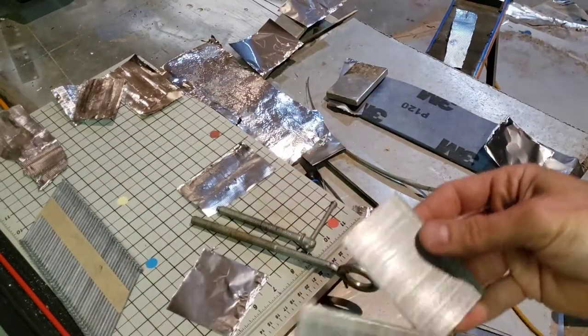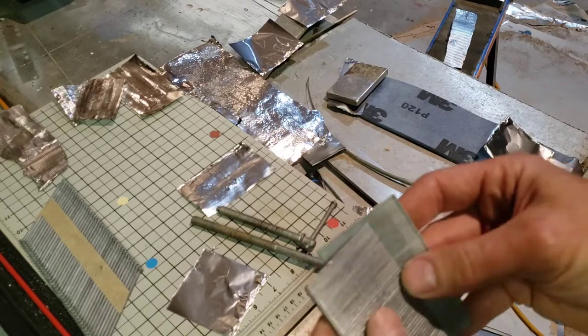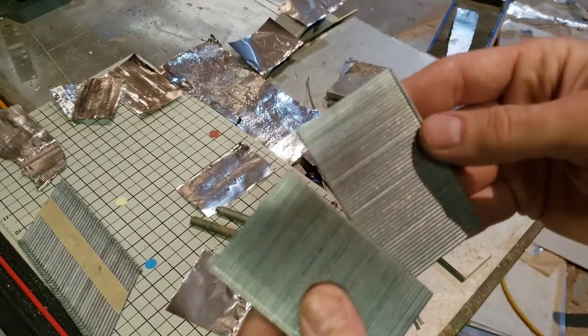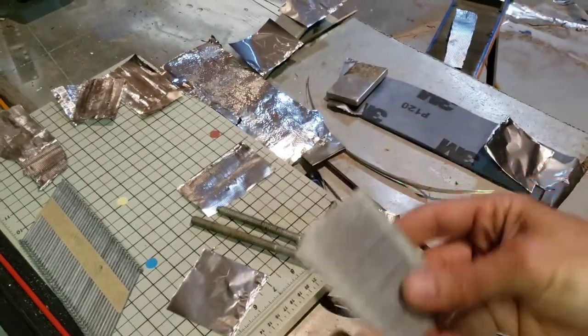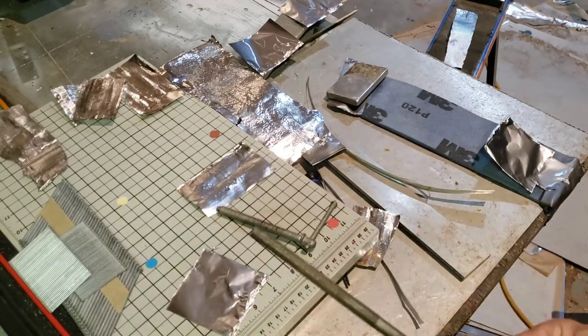Then I went down to a smaller gauge — these are I think 18 gauge or 16 gauge finishing nails from a nail gun — and they don't have an edge on them, so these were kind of pointless. You couldn't get any ridges on the tin foil, so that's done.